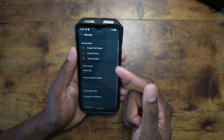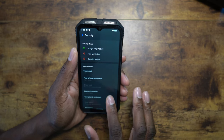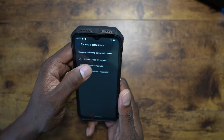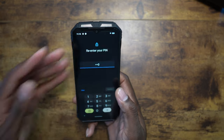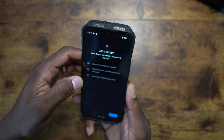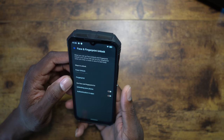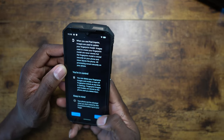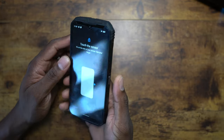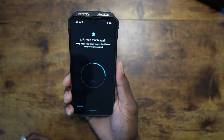For security, you have face unlock — let's set up the fingerprint real quick. We'll do our default PIN, set to not show, then add a finger. The auto-rotate is actually really good.